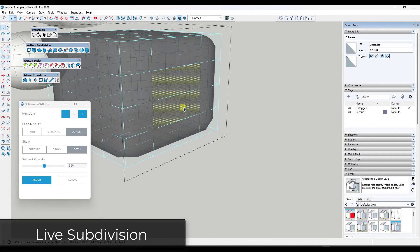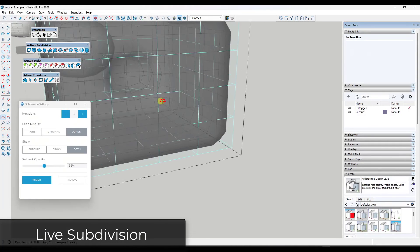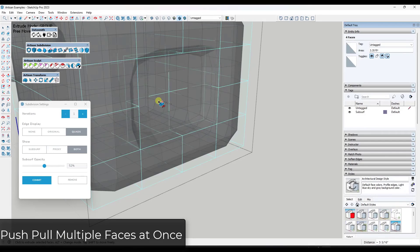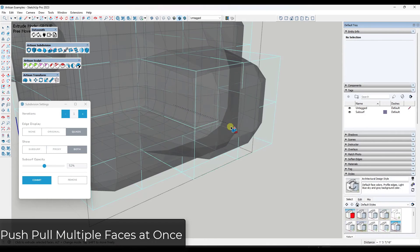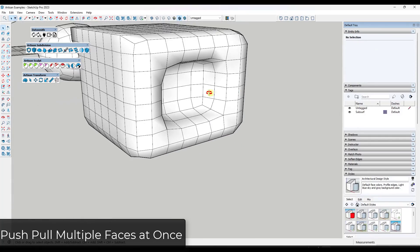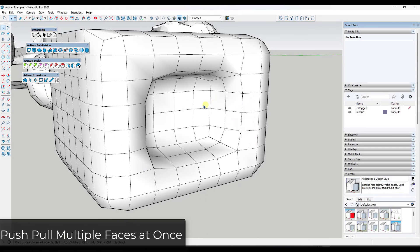Note that the subdivision is live, meaning you can select the original geometry and push-pull it, and it will be subdivided as part of the tool. There is also a tool called Extrude Faces, which lets you extrude multiple faces at once — something you can't do with the standard SketchUp push-pull tool, which only works on one face at a time. This makes it much easier to come in and make those changes.